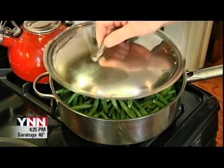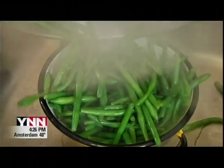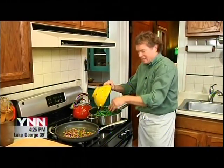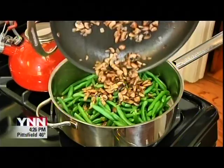Turn the heat to high and put a lid on top. Once the water comes to a boil, steam the green beans for about four to five minutes. Carefully drain the green beans and run a little cold water over them to cool them down. Add them back to the pan with no heat, then add the cooked mushrooms as well.